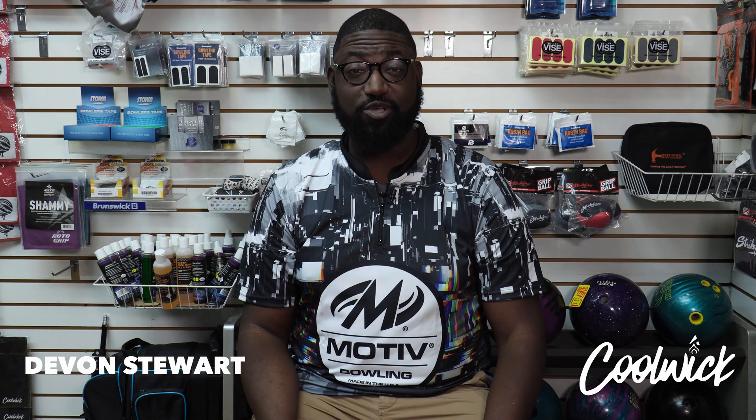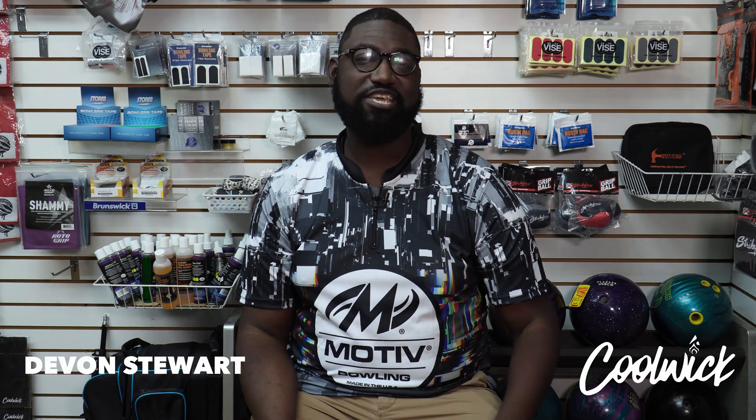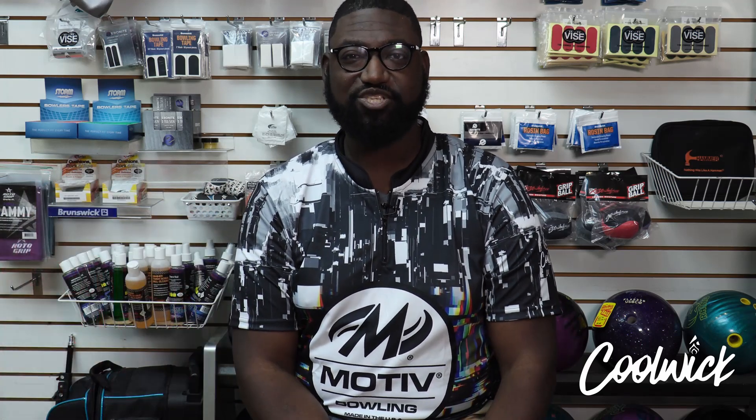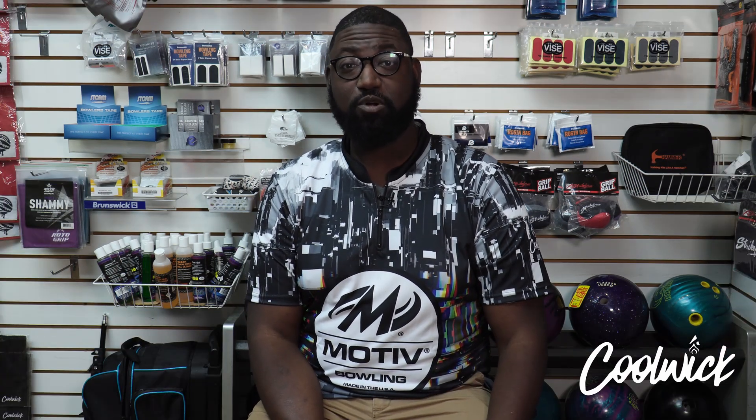Hey, what's up — Devon Stuart here with coolwick.com. Today we're taking a look at the Motive Iron Forge. The Motive Iron Forge is their latest symmetrical pearl release, and it should be great on a variety of lane conditions. I hear the Motive Iron Forge is very similar to the Venom Shock Pearl — let's see if this ball gets me motivated.